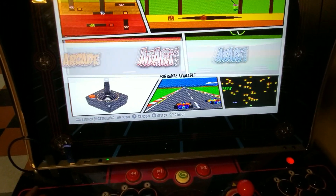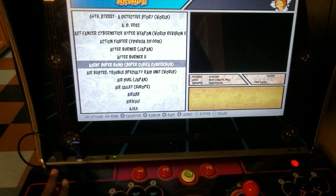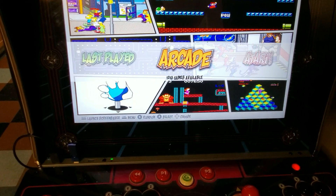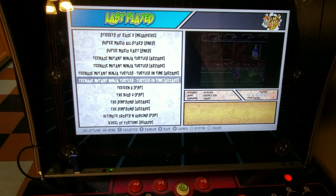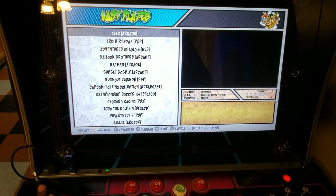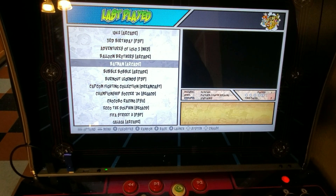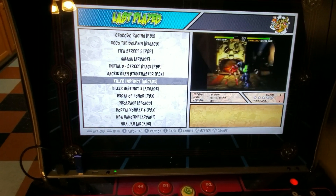Now this works — I can go through everything here, go through all the games, I can play them, I can back up. I think I just played Killer Instinct up here — there it is right there — so I can go ahead and play that.